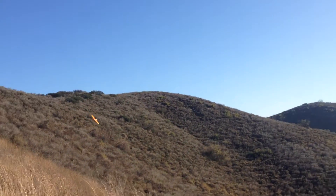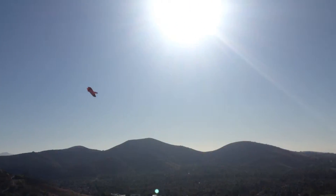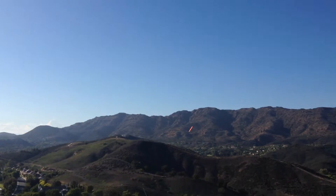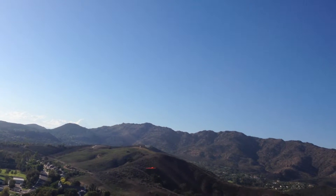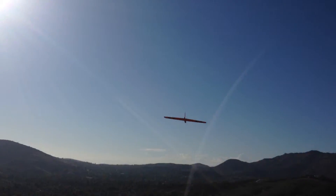Some high speed laps. It's super fast. Very aerobatic. It's fast. This is one of the best covering jobs I've ever seen on foam.